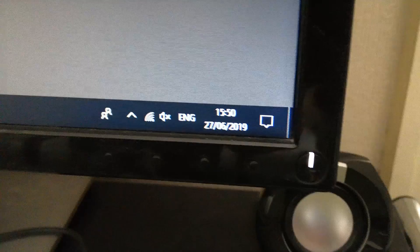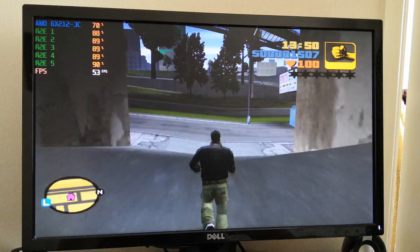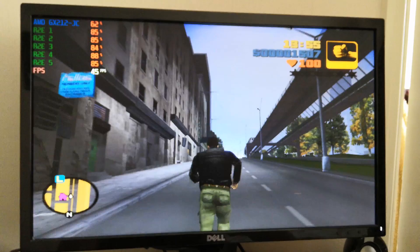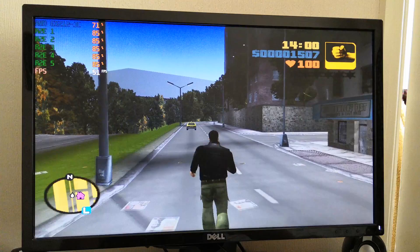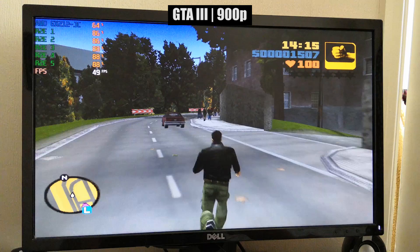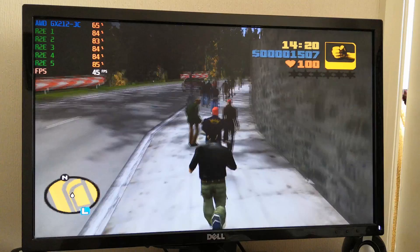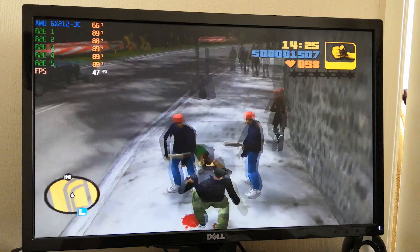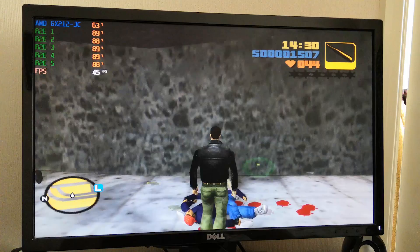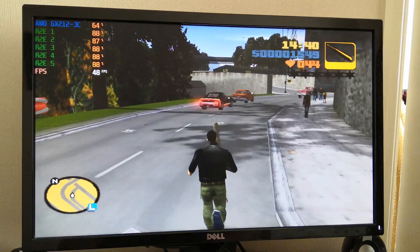A quick look back at Cinebench — we started the multicore test at 15:47, it's now 15:50, we're three minutes in and the test looks about halfway done. I thought this was going to be limited to games like Grand Theft Auto 1 and 2 — the original top-down versions — but it can in fact handle GTA 3, and therefore Vice City and San Andreas just fine, with around 50 frames per second at 900p. The processor and GPU cores aren't really struggling all that much, and expect to see around 50-60 fps. San Andreas might be a little more of a struggle, but you should still see at least 30 fps if you turn the settings down to low.